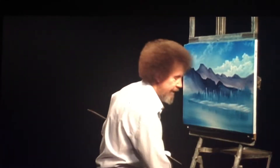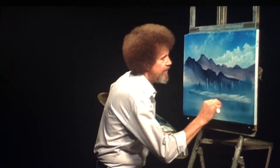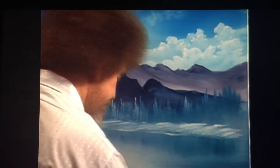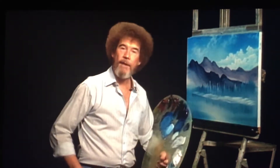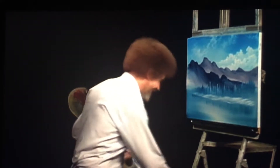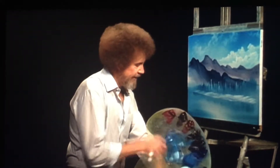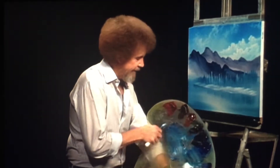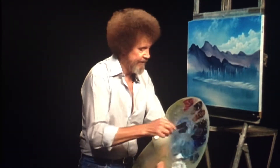You wouldn't believe it — I have two squirrels that live in the house and three that live outside. They're about ready to be turned loose now. If you've never lived with a squirrel, you haven't lived, because they will get into absolutely everything in the house. They hide nuts all over — I'll find nuts in everything from my pockets to my shoes. But it's fun.